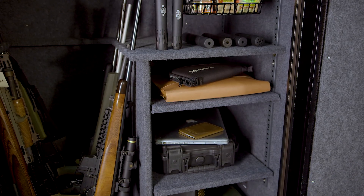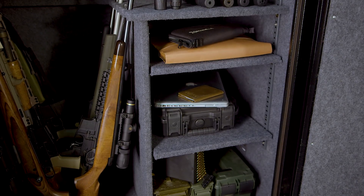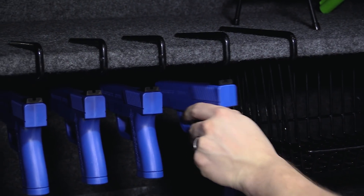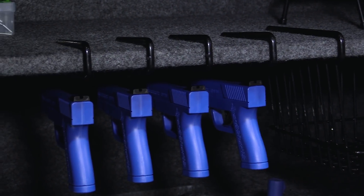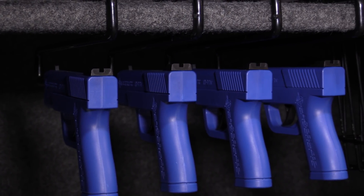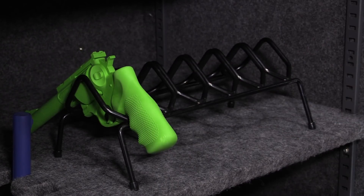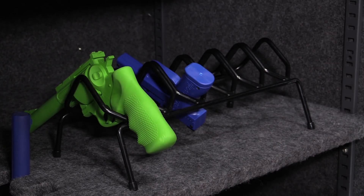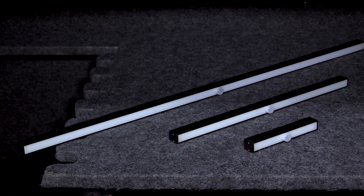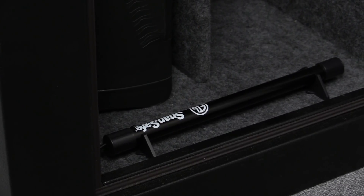These safes come with the basic gun racks and shelves to handle most storage needs, but if you want to add storage or humidity control, SnapSafe has you covered. One of the most useful add-ons they offer are the handgun hangers that install under a shelf — these allow you to store your handguns in spaces that would normally be wasted and help you maximize your safe's usefulness. They also have stand-up pistol racks that are great for organizing your handguns and ensuring they don't come in contact with each other. Other nice-to-have items are an LED light for the interior, hanging shelf baskets, and dehumidifier equipment.